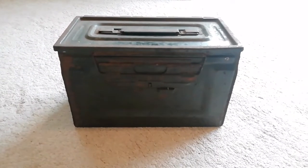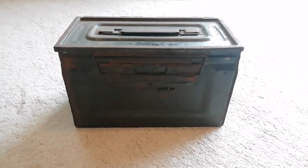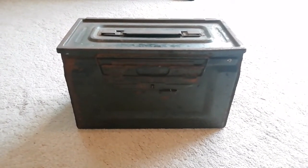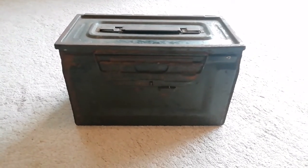God knows how long it could have been in the area — could have been here since the Second World War. But yeah, I hope you enjoyed looking over this, and I think I'll sign the video off.